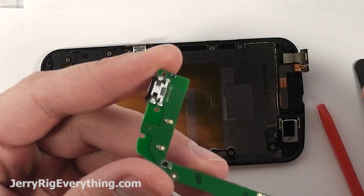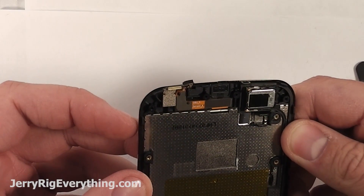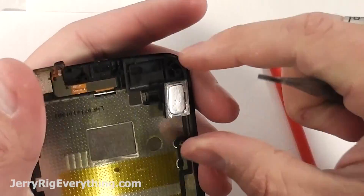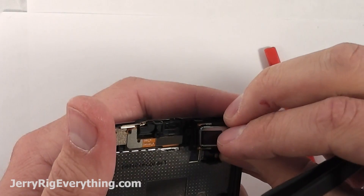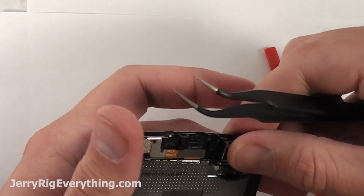If you're going to replace the charging port, the only way to do it is with a solder gun and specialized tools, so good luck with that. The earpiece and the front camera will just lift out from the frame of the device as well. Here is the front speaker; the bottom speaker is the exact same — just lift up from the bottom and it's held in place with some clear tape. Pretty straightforward.